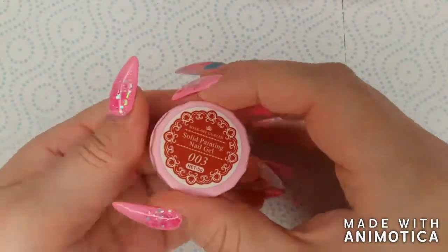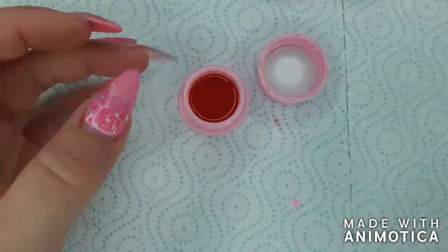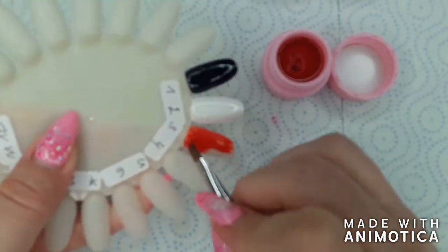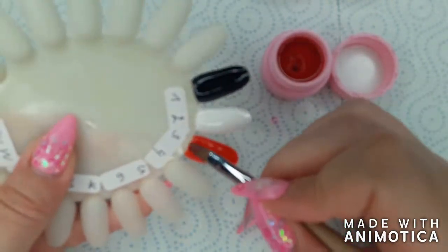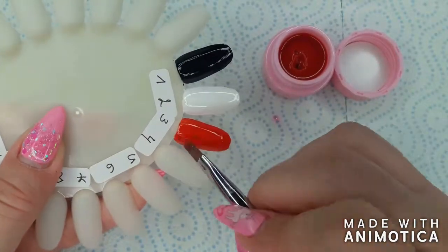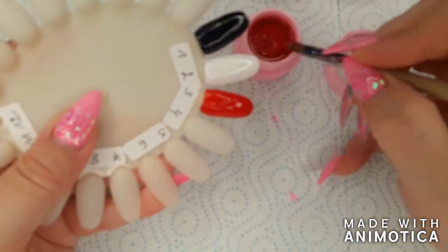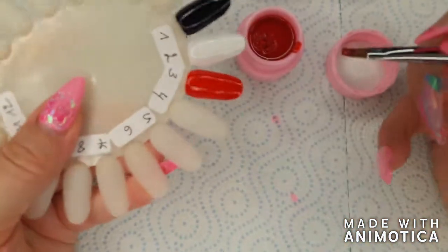Color number three is a red. I really like this red — it wasn't too light, wasn't too dark, didn't have pink undertones. It was just a good red. These gels apply a lot differently from, for example, a gel polish, so it took a bit of getting used to, but once I did I really liked working with them. I noticed the consistency of the different colors varies just the tiniest bit — some are a little softer and others a little firmer.